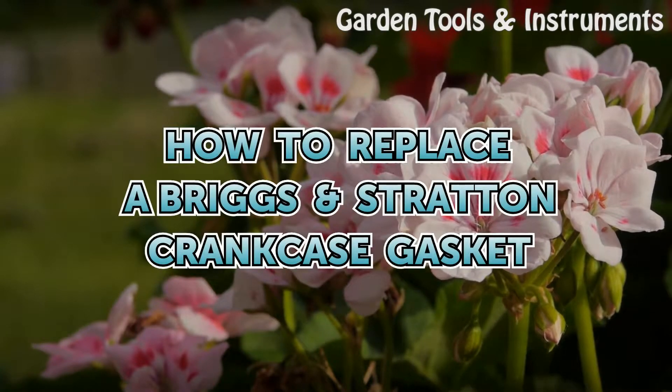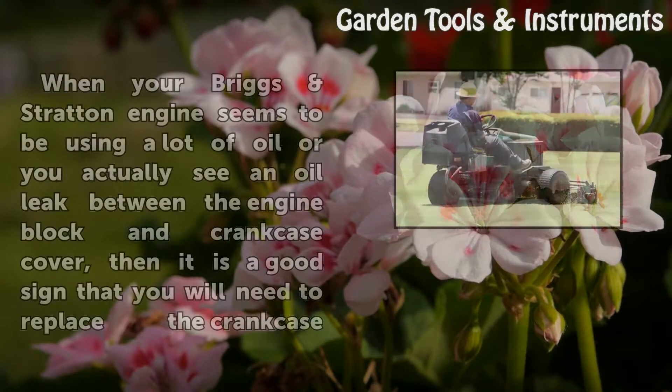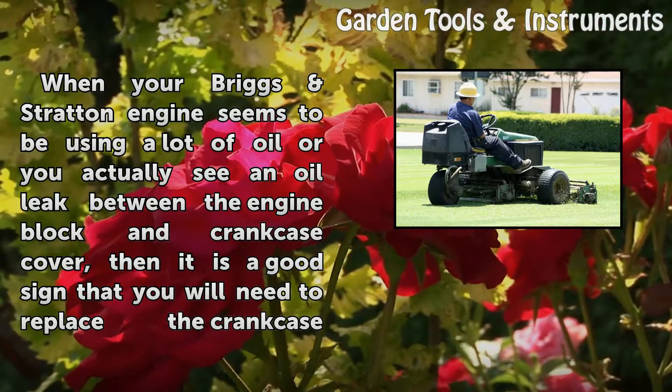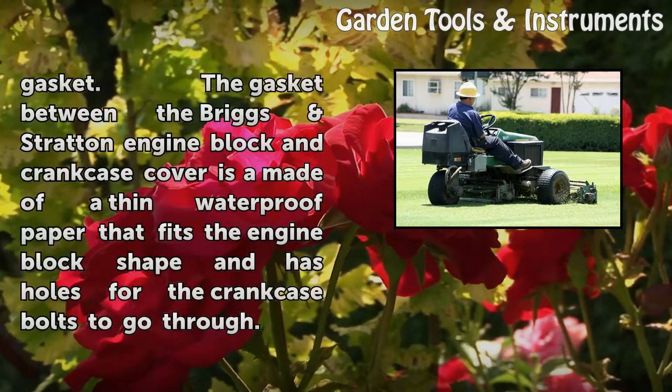How to Replace a Briggs & Stratton Crankcase Gasket. When your Briggs & Stratton engine seems to be using a lot of oil, or you actually see an oil leak between the engine block and crankcase cover, then it is a good sign that you will need to replace the crankcase gasket.